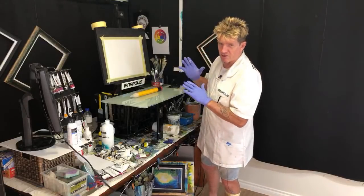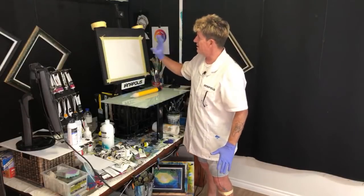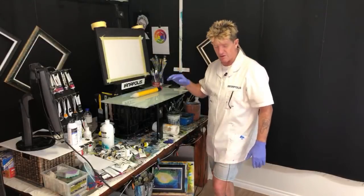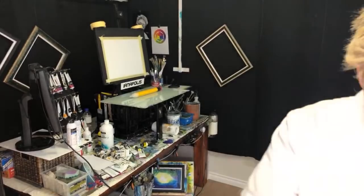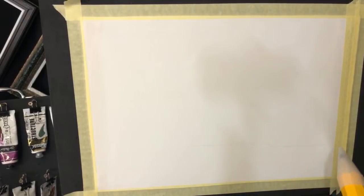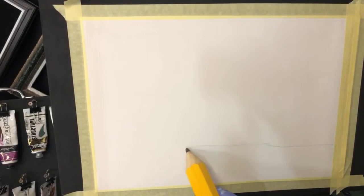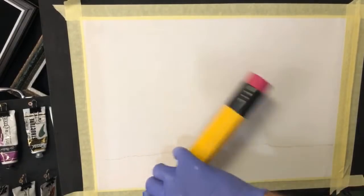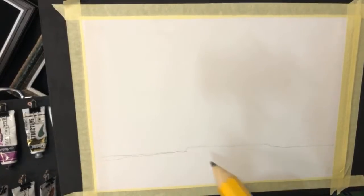I've got a 30 by 42 centimetre canvas here, or 12 by 16 inch for those who want inches. So I'm going to bring you over here. First I'll show you what I'm going to paint today. I've got a horizon line here - it's a staggered horizon line. Don't ever bring them around if you can help it, because it makes your paintings look terrible.